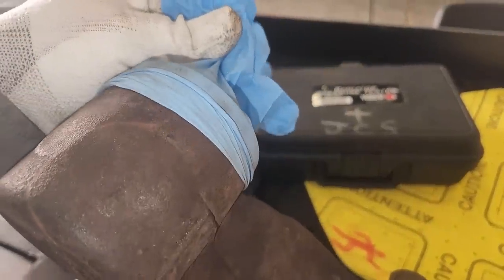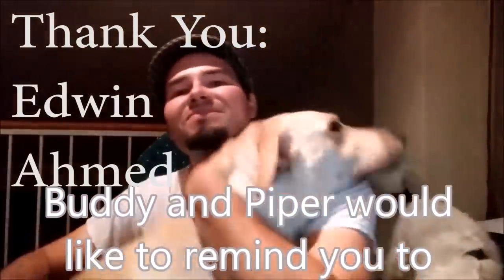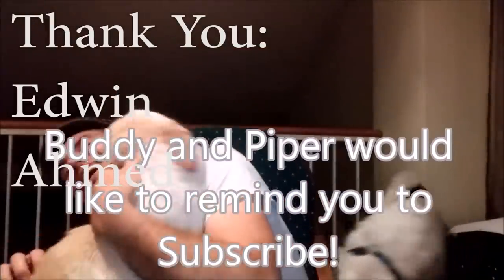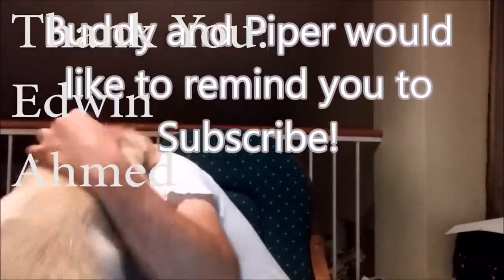That is it for now, waiting to get approval from the customer. Wanted to say thank you to Edwin and Ahmed for sending donations at adeptape at yahoo dot com this week. Hope you guys enjoyed this video, and thanks for watching.